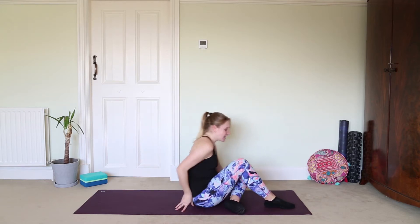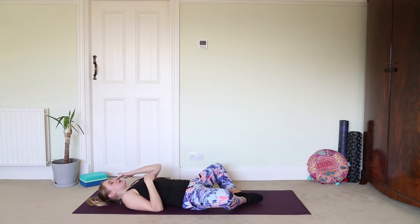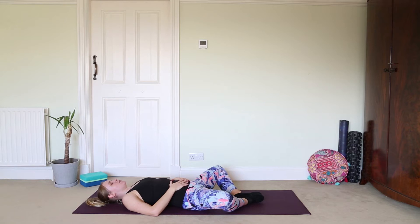Lay down onto your back, settle in, and we're going to take the soles of the feet together with the knees out to the sides, coming into Supta Baddha Konasana — our supine bound angle pose. Take the hands to the belly if you wish, or to the sides of the body. Begin to breathe in and out through the nose, trying to maintain nasal breathing throughout all of our yoga practices, finding that relaxing, restorative breath.